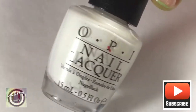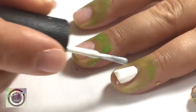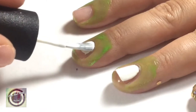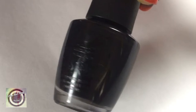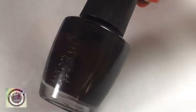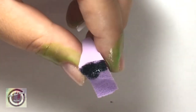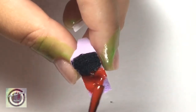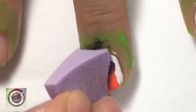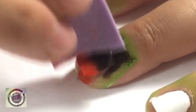Then we're going to go into the ring finger and the middle finger and paint these white, so that when we do the gradient and some other work it's really going to pop. Now we're going to start the gradient work — take some black nail polish and some red nail polish and apply them to a sponge.